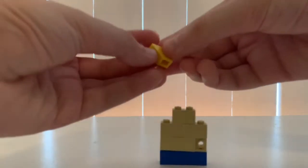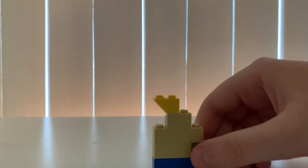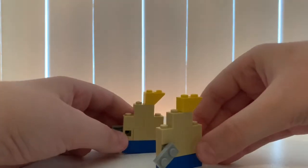Then put this yellow piece right here, then put this stud there, then attach this 1x2 plate right here. There you go — all you gotta do is just do the opposite side. I already got it ready.